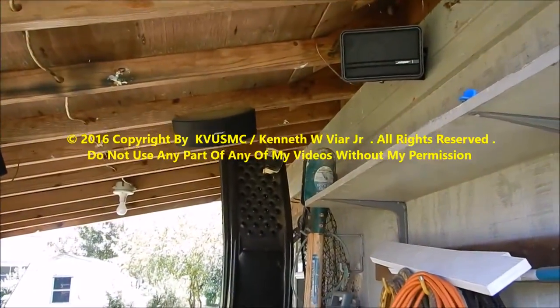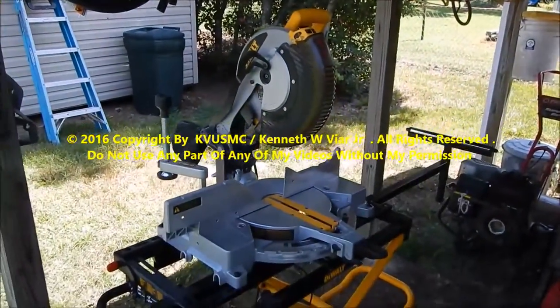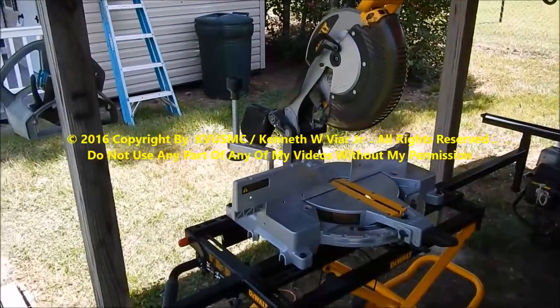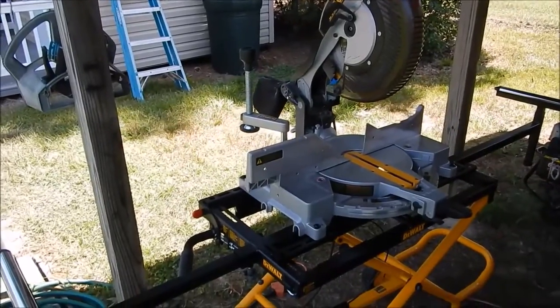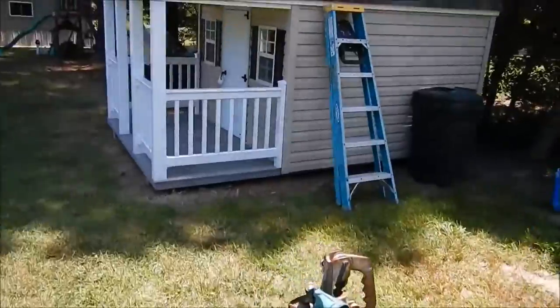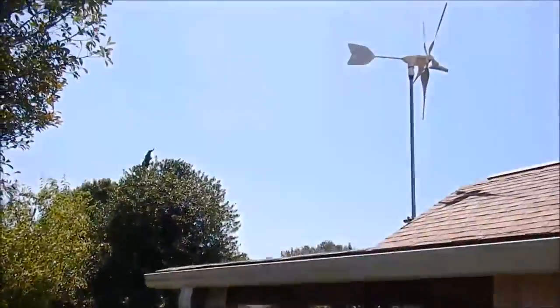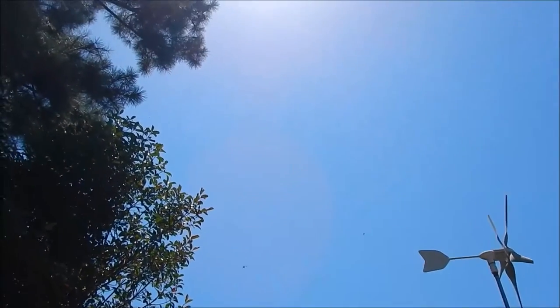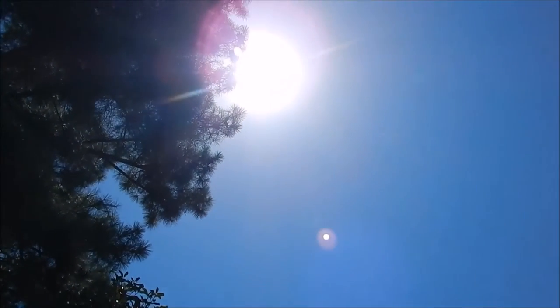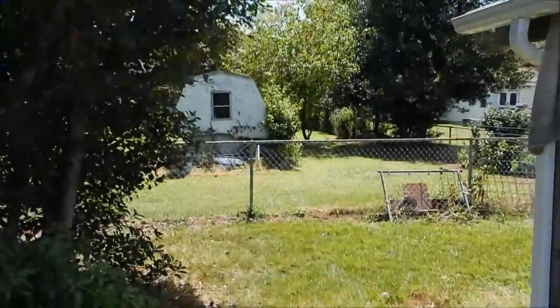I'll be able to listen to the radio and all that good stuff. Then we got the table set up — we'll make all our cuts, all our 45s and different angles and all that. It's smoking out here today, but yeah, it's a good day for solar. That's a hot one — 105 today.